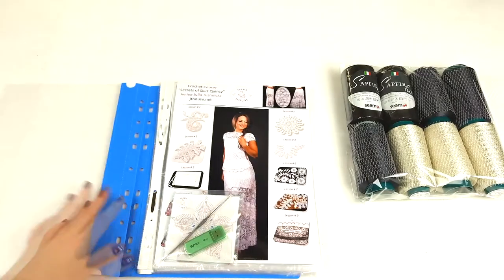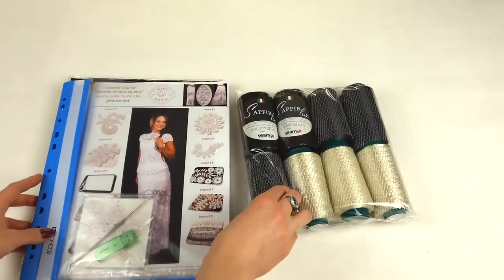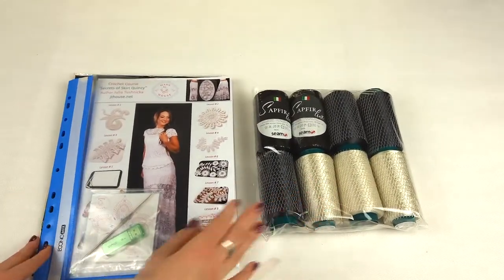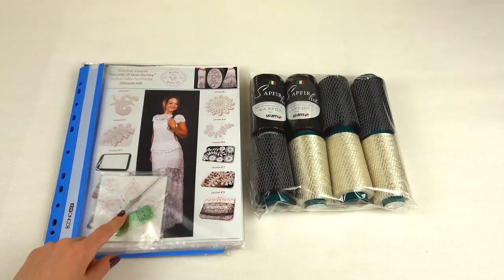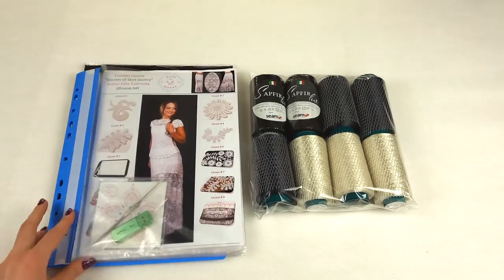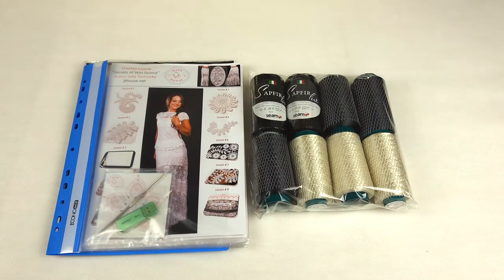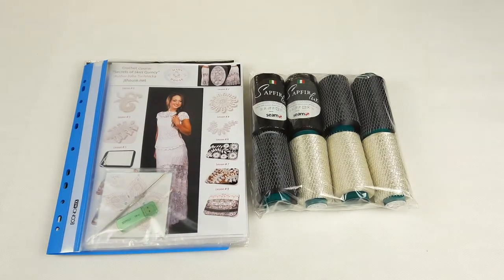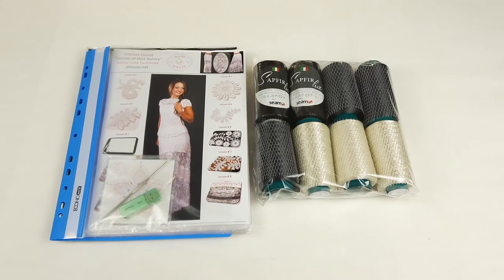Our magazine is ready. We also have fabric patterns that I will send to my student, and the awesome yarn kit. Everything is here: 800 grams of yarn, USB flash drive, crochet hook, journal with colored schemes, fabric pattern made for my student, and samples of all elements in the magazine. Everything is ready to send. I really enjoy making the samples because this kit is very interesting. If you want to order a kit like this, you can send me a message or visit our website, jthouse.net, and place your order.